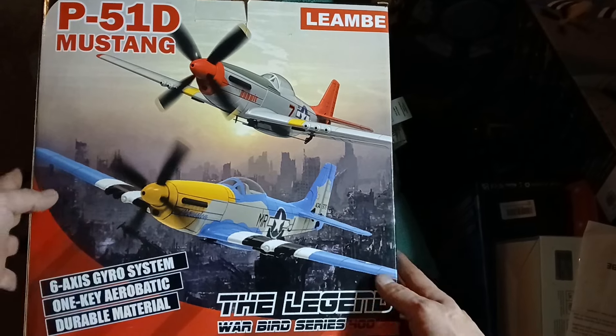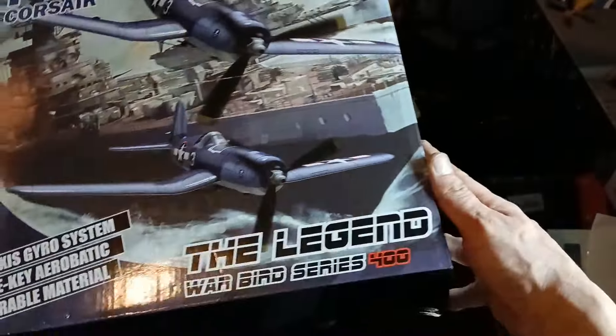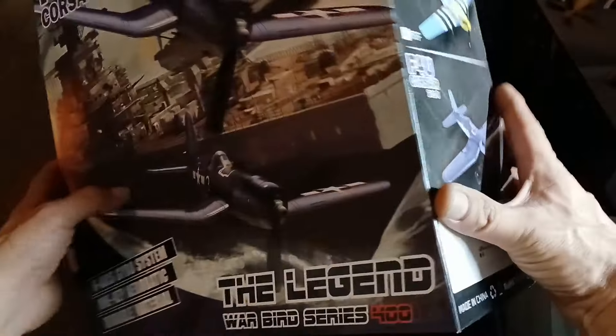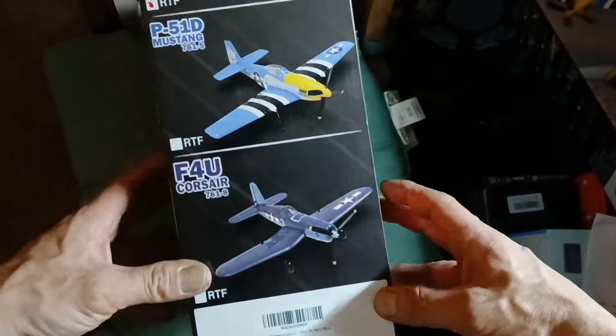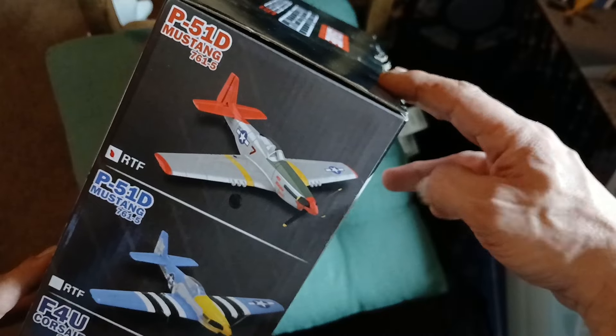So this is the box the P51 came in. There are other types of models — but I got the Corsair. These are the other models that they have. Pretty cool.